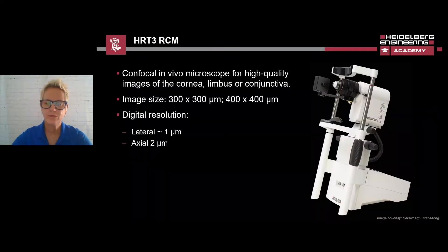The HRT3 with the RCM is a confocal in vivo microscope that images the cell structures of the cornea, conjunctiva, limbus, and the meibomian glands, as well as other anatomical structures.